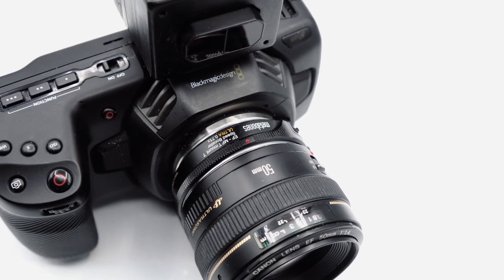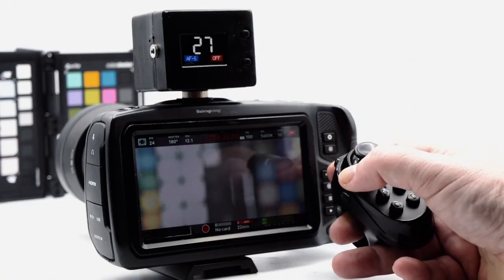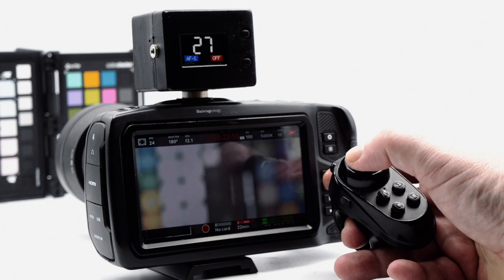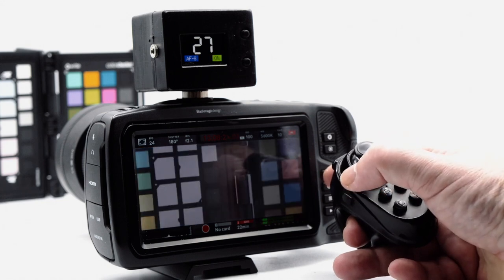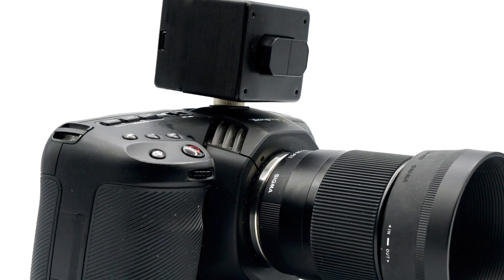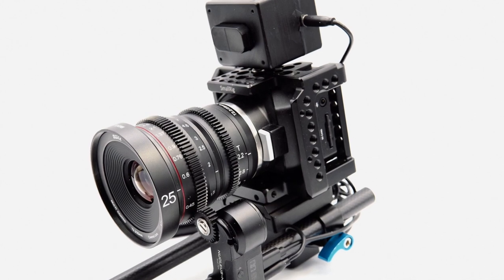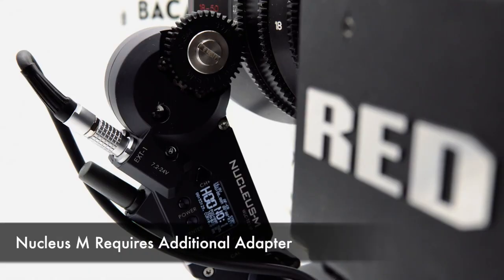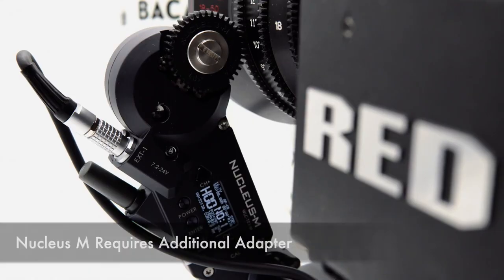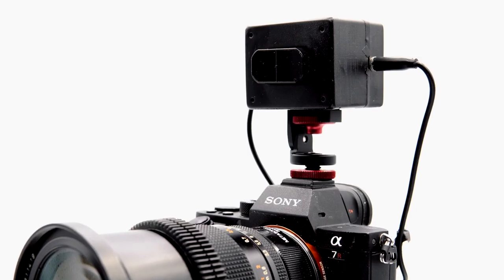The AFX is a comprehensive auto and manual focus control system for Blackmagic Pocket 4K and 6K cinema cameras. Powered by its own internal rechargeable battery, the AFX is a self-contained unit which requires no cabling and communicates wirelessly over Bluetooth to your camera. The AFX also incorporates an interface for Tilton Nucleus M and N motors to provide its auto and manual focus functionality to any lens on any camera.